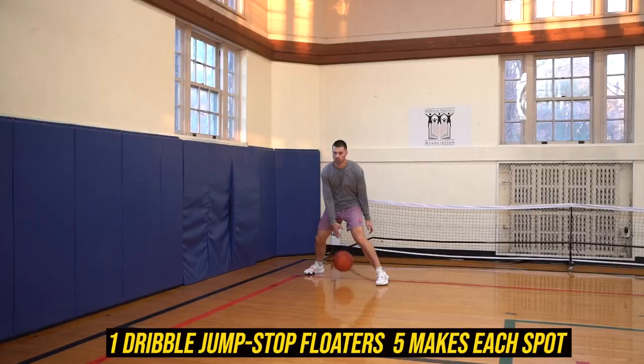For today's five-minute workout, we're going to focus on touch finishing. We're going to start with jump stops for floaters from three spots: baseline, middle, baseline.